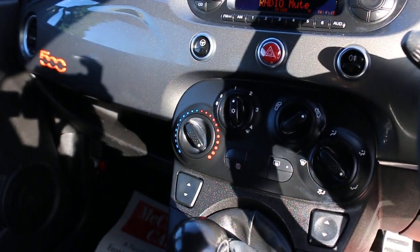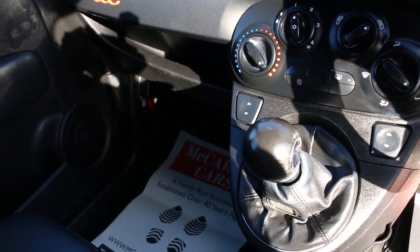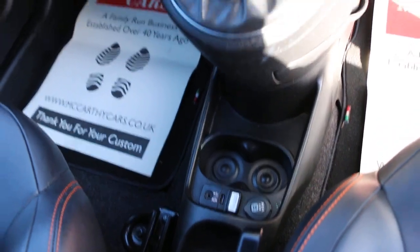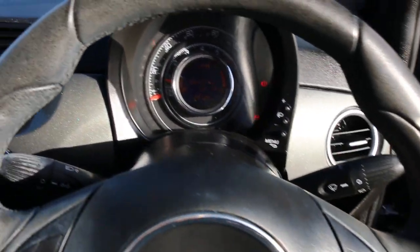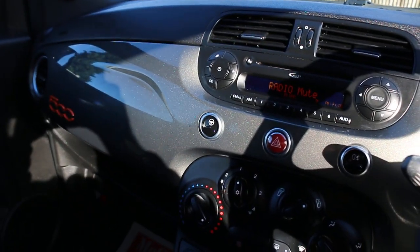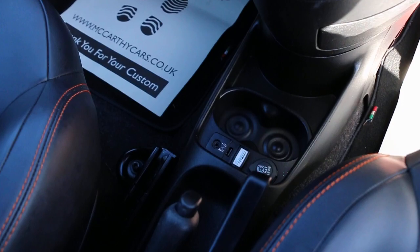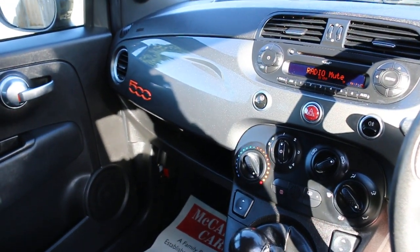Air conditioning, auto start-stop function, five-speed manual gearbox, USB and aux connection, two central cup holders, multifunction steering wheel, and Bluetooth telephone connection. Thank you for watching.